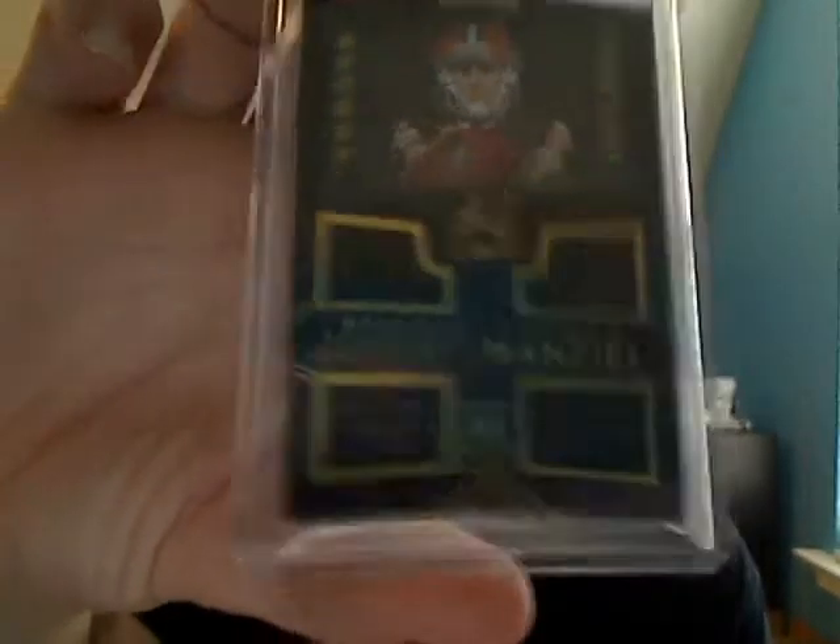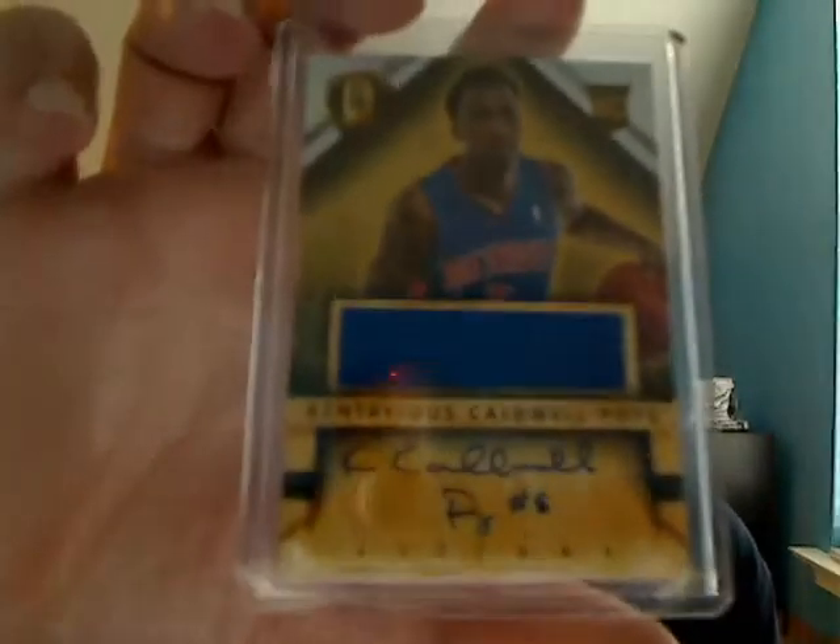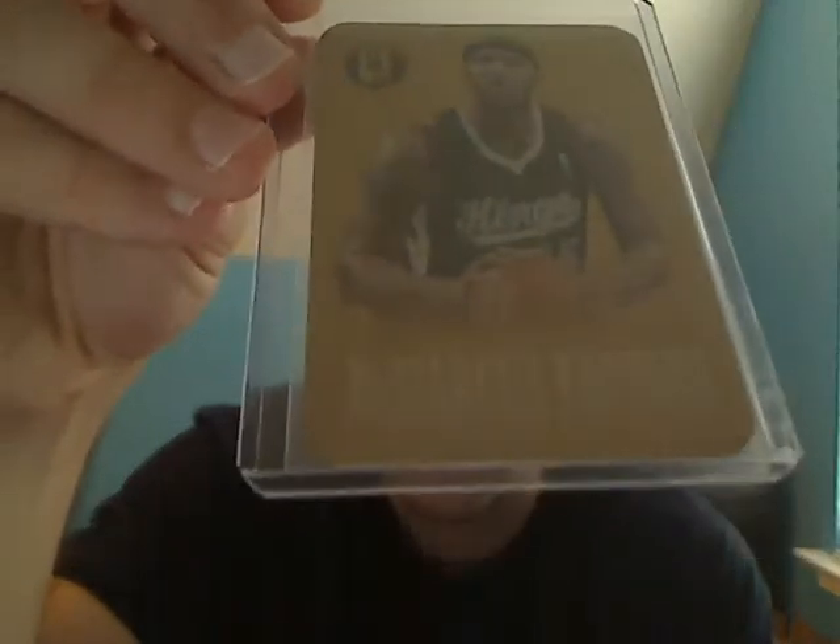A while ago — probably about a month ago — I had Adam hold on to everything and send it when the package got too big. I was in a Black and Gold football break and a Gold Standard basketball break. I got one hit out of the Black and Gold: a Johnny Manziel rookie jersey. Out of the Gold Standard I did pretty well — I got a Kentavious Caldwell-Pope rookie jersey auto, and a very cool metal card insert of DeMarcus Cousins. These are heavy; I didn't understand how weighted those are.